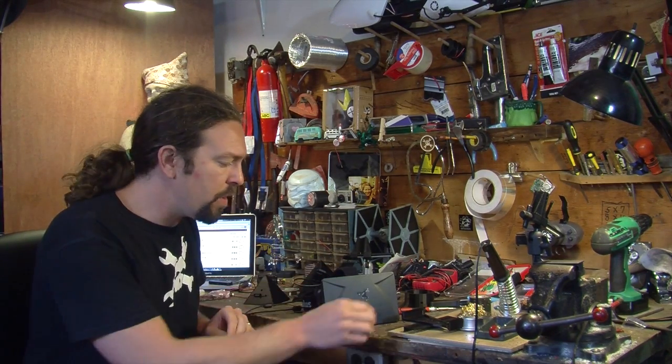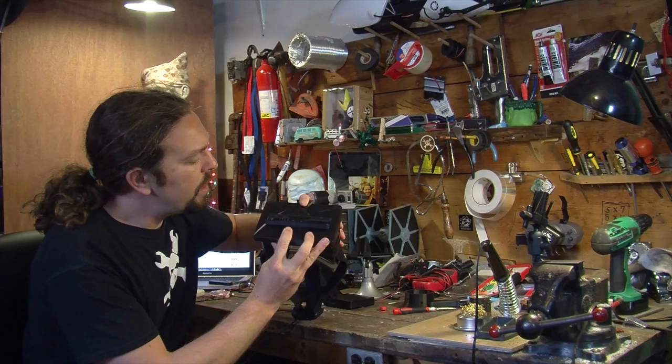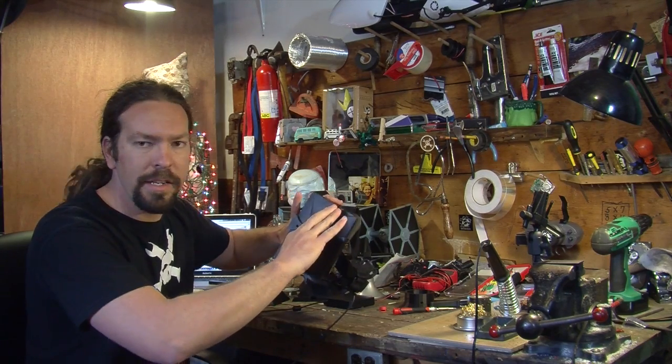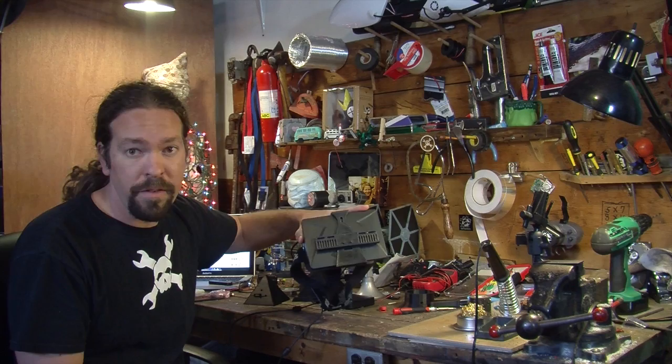The second item I created for the Rift is for people that want to add cameras and stuff to the front. This is a clip-on detachable face plate. It just snaps onto the front of the Rift and the tension holds it pretty tight — it doesn't wiggle free on its own. I imagine you'd have to put something pretty heavy on there for it to wiggle free.